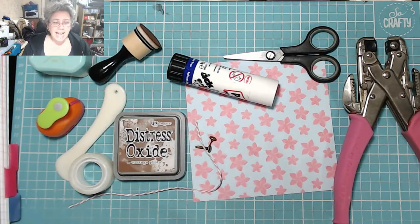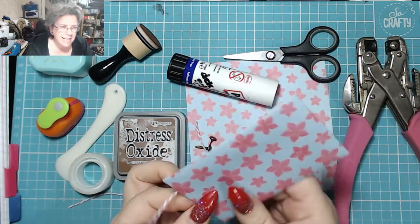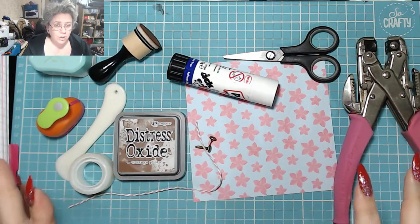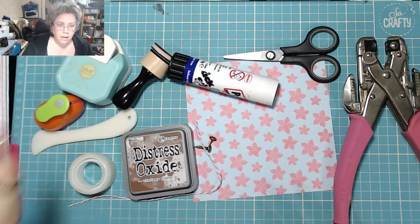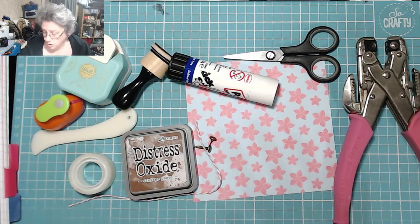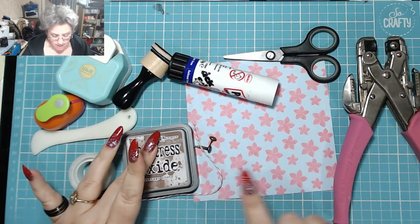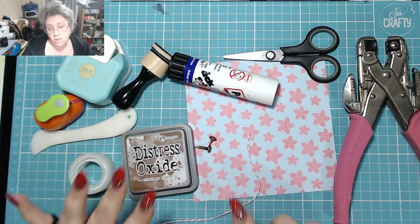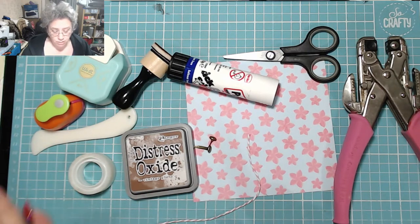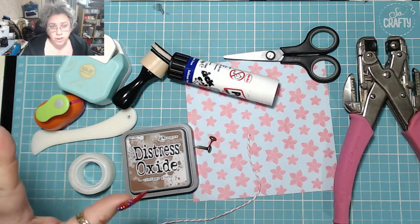Hi, welcome to my channel. Today I'm going to show you how to make a cash or policy envelope using just one sheet of paper and these tools here. Some of them are optional — the ink, the brads, the hole punch, and the twine you don't need those items, but I'm going to show you how to do it and then talk about the optional extras.